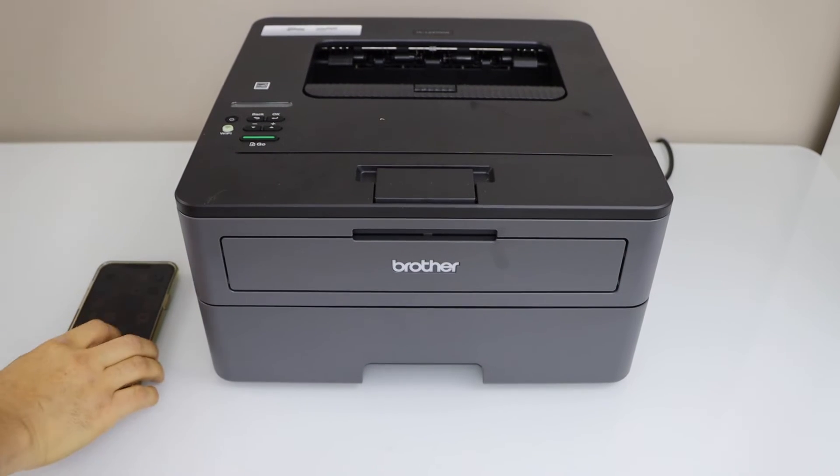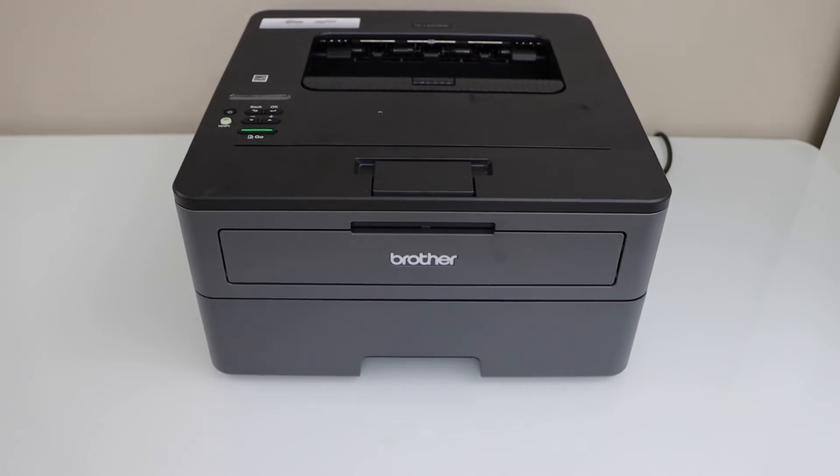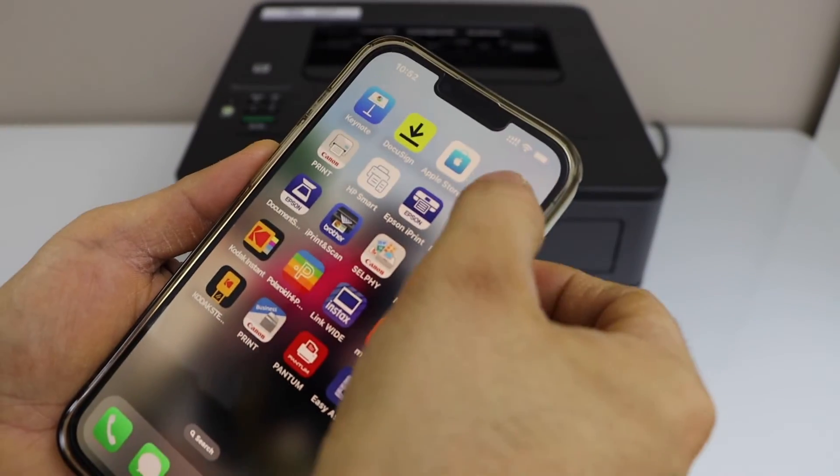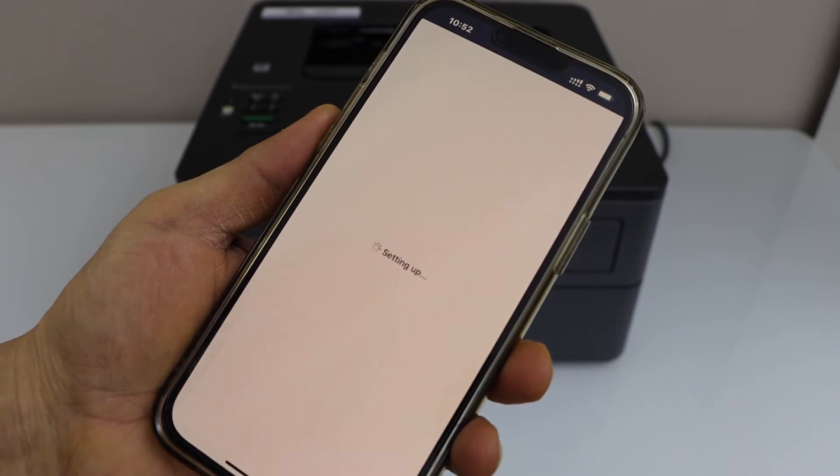Go to your smartphone — you can use an iPhone or Android phone. Download the Brother Mobile Connect app. In this app we have to add the printer.